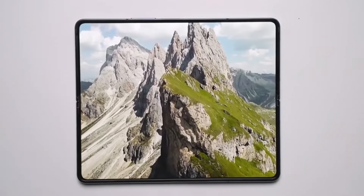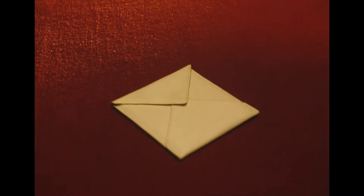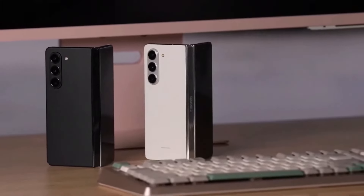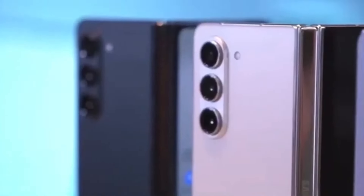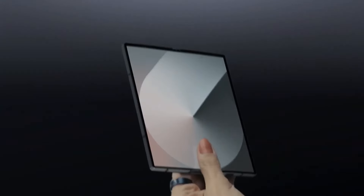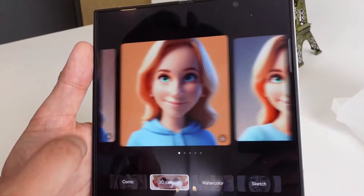One of the most notable upgrades on the Special Edition is its primary camera — a 200-megapixel main sensor compared to the 50-megapixel sensor on the Fold 6, a significant upgrade that could be a game-changer for photography enthusiasts. Other camera specs remain similar, including the telephoto lens and the 4-megapixel under-panel camera. The Special Edition also supports Wi-Fi 7, a feature found on only a few other Samsung devices like the Galaxy S24 Ultra, while the Fold 6 tops out at Wi-Fi 6E.